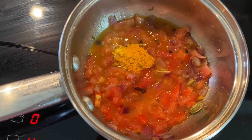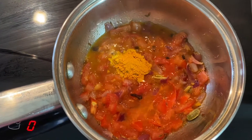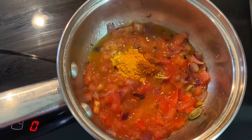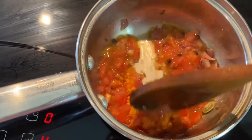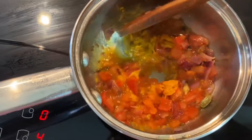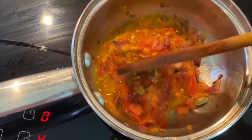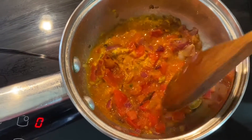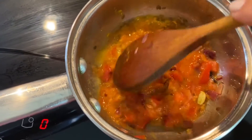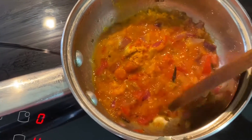The tomatoes are soft. I'm going to put in a teaspoon of turmeric and a quarter teaspoon of chili powder — red chili powder — and let that cook. Everything needs to cook and blend together before you add the chickpeas; this is the key trick which is very important.